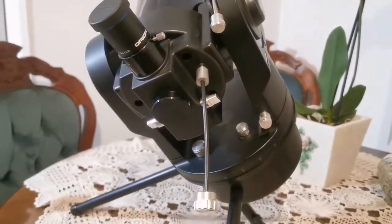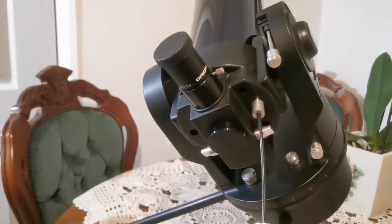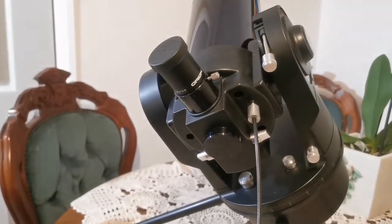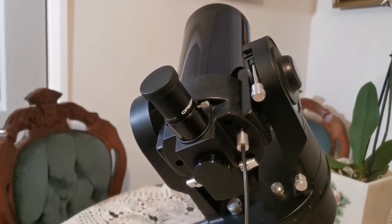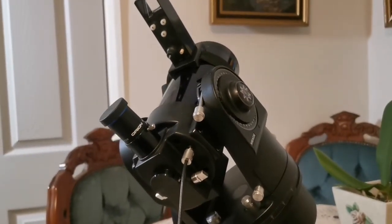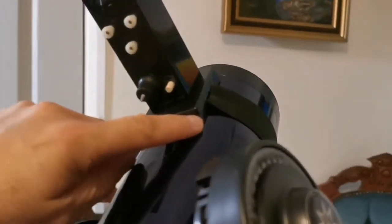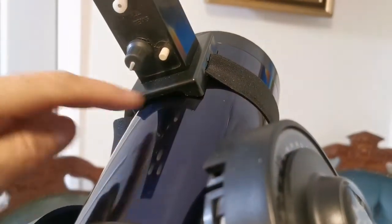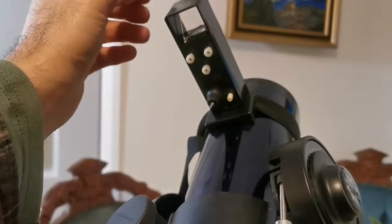It has a clock drive, so I can just use it without depending on the handset and other fidgety things. As you can see, I've now fitted the quick finder on this. The only thing I will do here is add some felt so it will not scratch. I have made the elastic band very long so I can use it on my big 12-inch Dobsonian also.